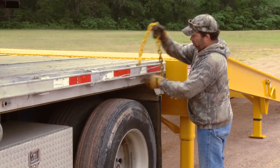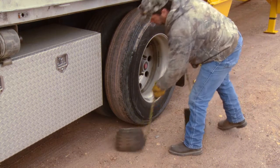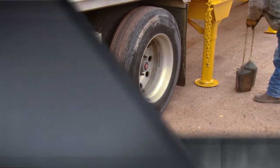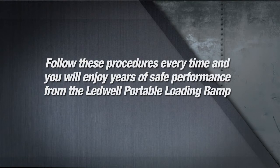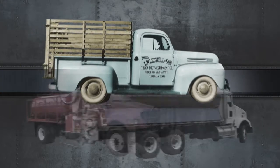When finished, detach the safety chains, un-chock the wheels, disengage your brake and move your trailer away from the ramp. Follow these procedures every time and you will enjoy years of safe performance from the Leadwell Portable Loading Ramp. Thank you very much.